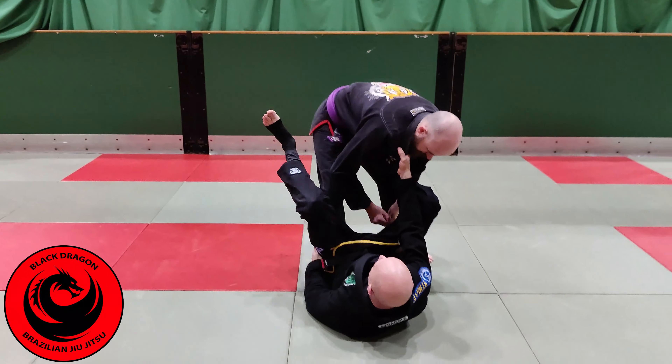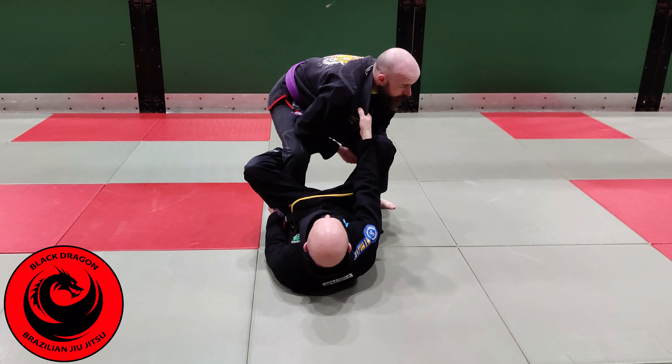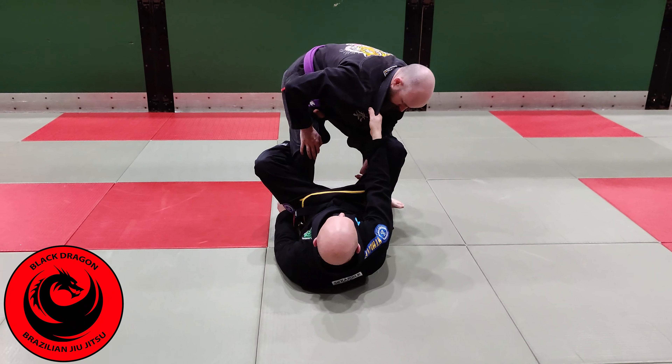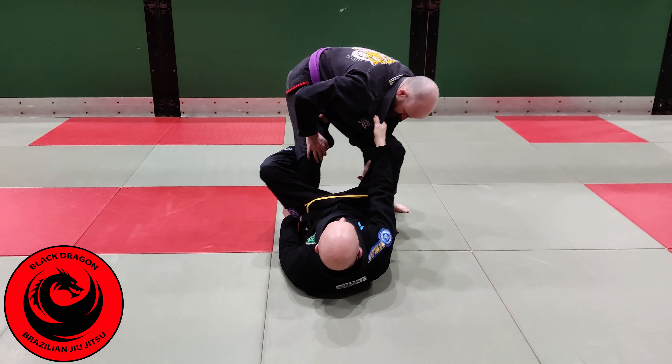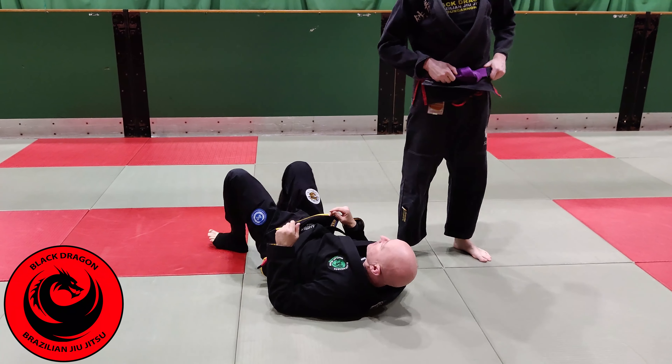It's a little like a passing reverse de la jiva. If you're not familiar with this guard, if I was playing the de la jiva guard, the leg that's on the outside makes the de la jiva hook. Reverse de la jiva — the push leg or the distance-maker leg makes the hook, and the de la jiva hook makes a frame or a wedge.